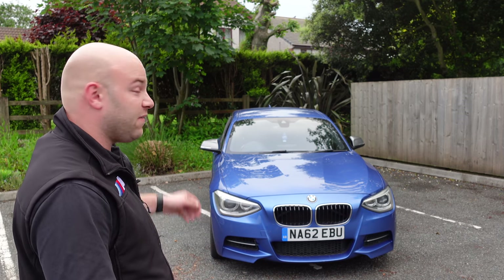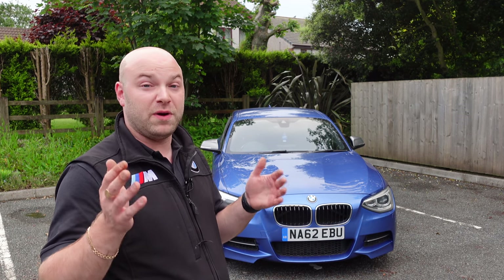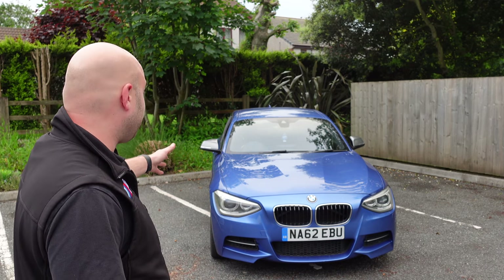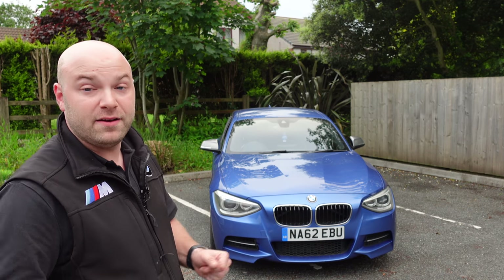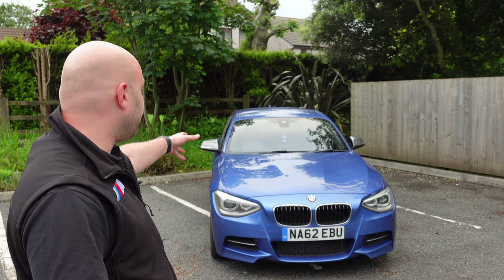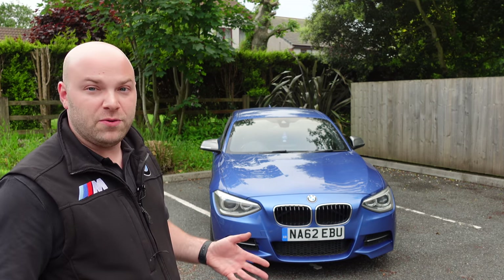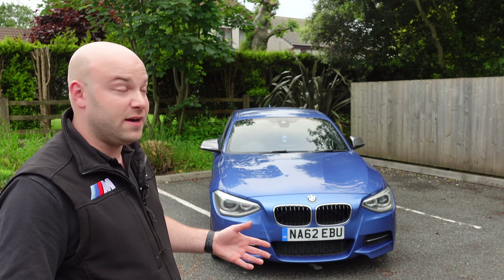I recommend not buying one with Comfort Access, as that's how most are stolen. If you do get one with power-fold mirrors, you'll notice they won't fold via the key — BMW did that deliberately because cold weather can crack the mirror motors. You can code it in, but BMW's reason for not doing it from factory is to stop the gears breaking. You can still fold them using the button inside the car.